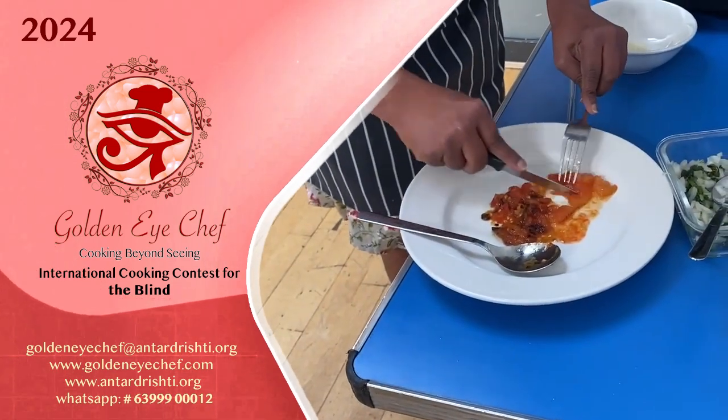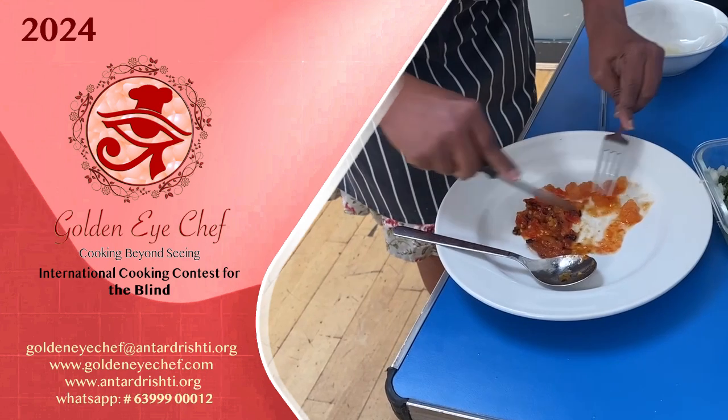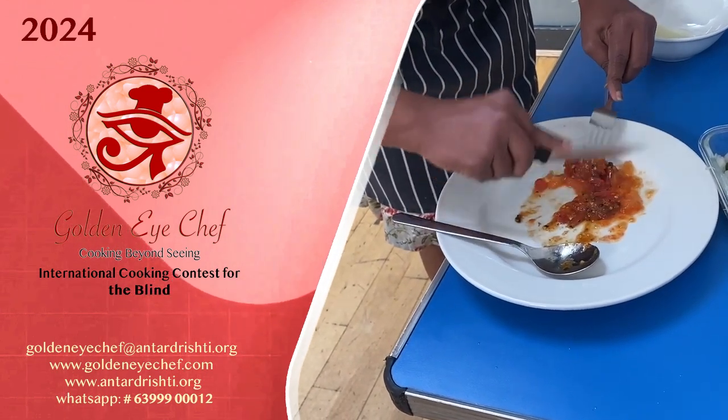If I'm having some rice dish and dal — lentils or something — and a veg, it goes really nicely. So now I've mashed it and I'm going to let it cool.